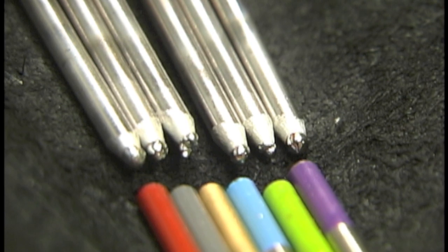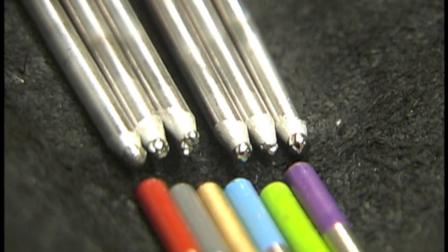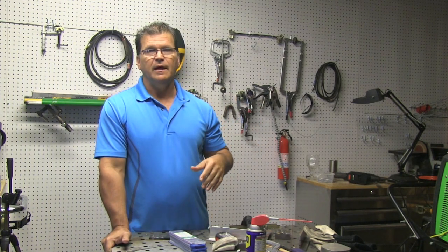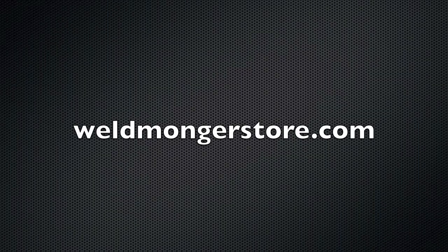Here's a lineup of all of them with the color-coded end facing toward the result: starting on the left — 2% thoriated, 2% ceriated, 1.5% lanthanated, 2% lanthanated, lanthanum yttrium zirconium, and then E3. Guess what — 2% lanthanated kind of outperformed the rest. There was really no perceivable difference on DC; on AC is where you'll see the difference, and even differences at different frequencies. I didn't have time to test at 60, 80, 100, 200, or 400 hertz — that's too much work. Thanks for watching; go check out the products at weldmongerstore.com.